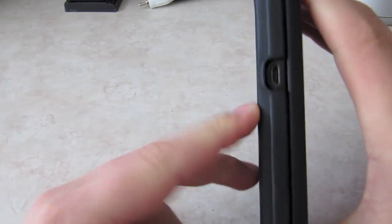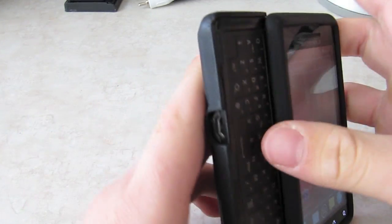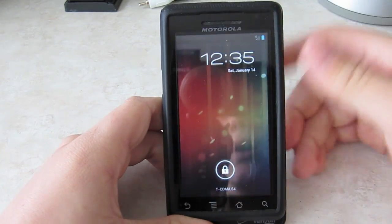So this is a Droid 1, as you can see — Motorola Droid, got the keyboard there. And this is Ice Cream Sandwich.